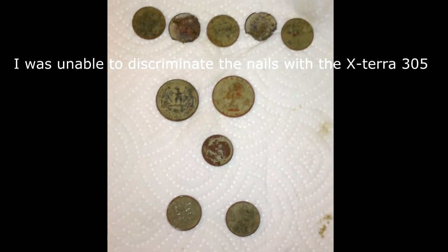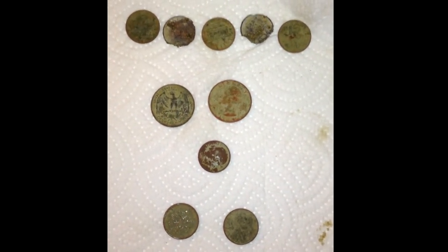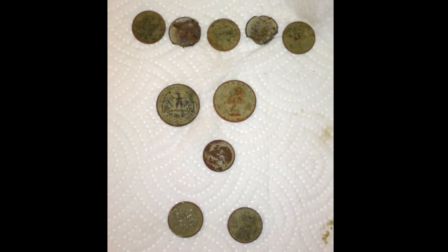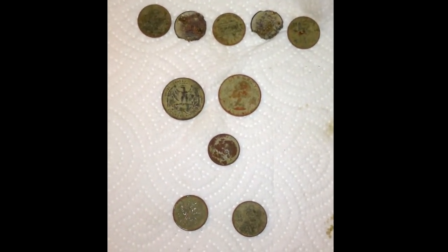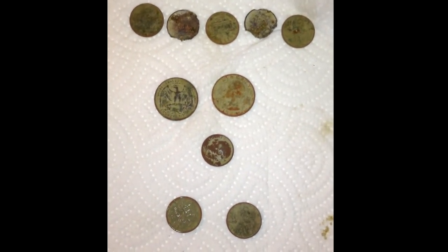So I went down to a park down the street from my house, and these were what I found. I hunt this park quite often — it's a small park — but I got five memorial pennies, two clad quarters, one clad dime, a 1960 Canadian penny, and a wheat penny.